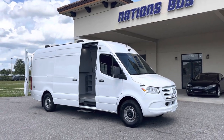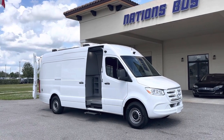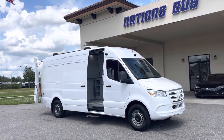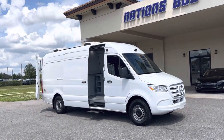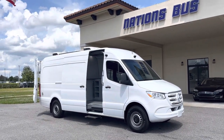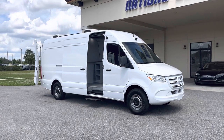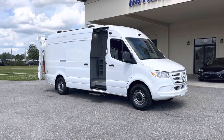This is a Mercedes Sprinter and, as you can see, it's white — the high-top version. It's a very popular platform. This particular unit has an electric wiring system for 120-volt AC outlets and 12-volt DC equipment. It has LED lights on the inside with dim switches, electric outlets with USB ports all over the vehicle. There are insulated roof panels and insulated wall panels. The flooring is vinyl and it has a pocket door system, so there are two separate areas inside the van.